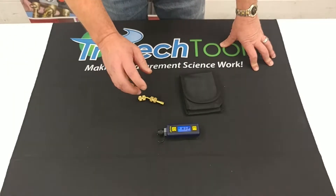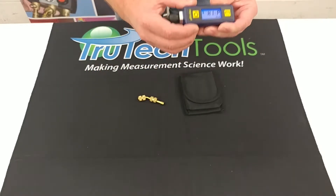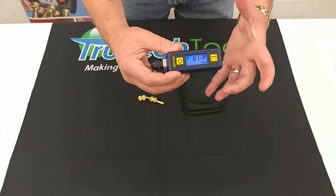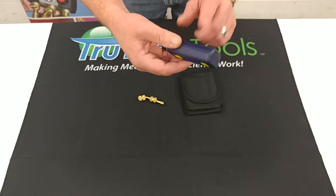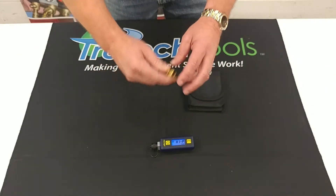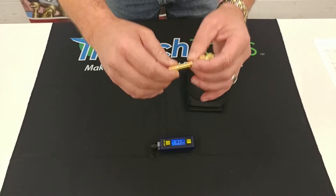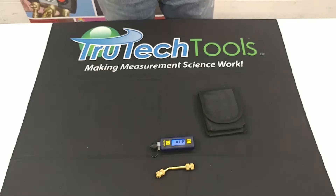Starting with the Bluvac Micro, which is the entry level in their lineup. It's a very standard unit — it will only show you the reading itself, which is in microns. This particular one runs on two AA batteries, lasting about a hundred hours. It comes with a coupler and a carrying case. That's really all it is on the Micro.